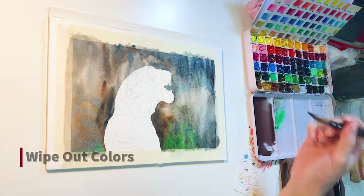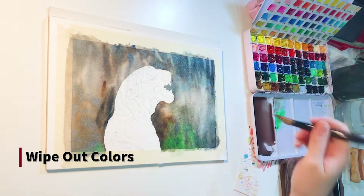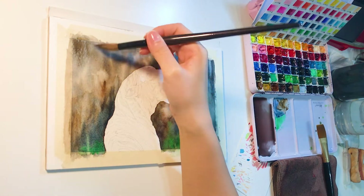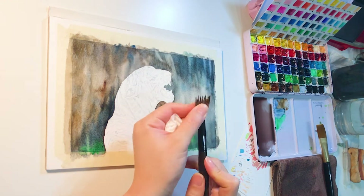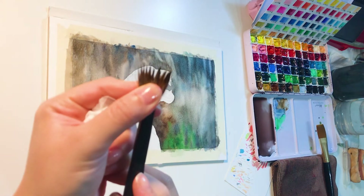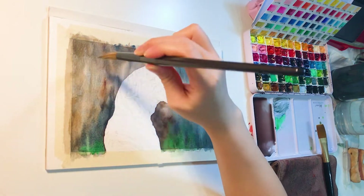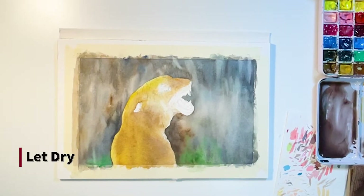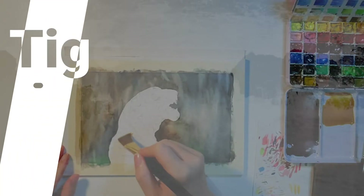Then I dry my brush and wipe out some lighter color areas on the cliff. It doesn't have to be too detailed, just show the rough shape. Small tip here: I squeeze the tip of my paintbrush so it's easier to add texture on the cliff when painting. When the background is done, let it dry before painting the tiger.